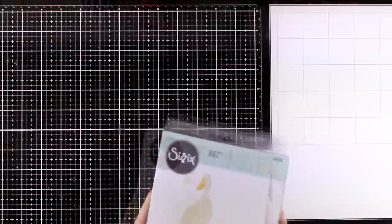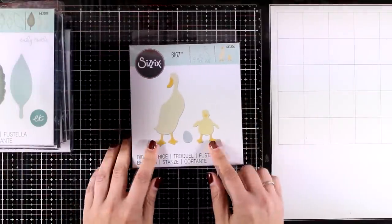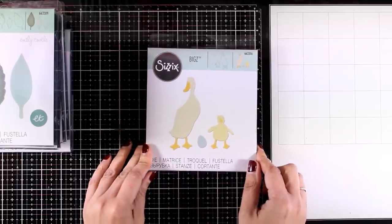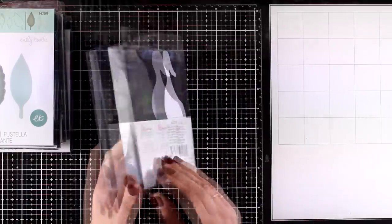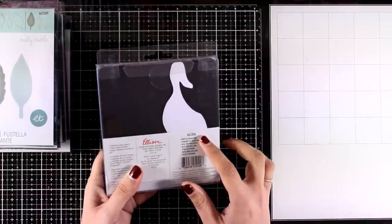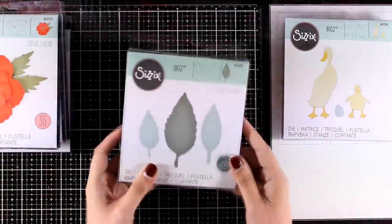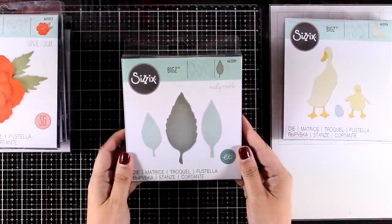The previous two dies were the Bigs Large. Now let's move on to the regular Bigs dies. This adorable one is called Duck and Duckling — it is perfect for Easter as well as for new baby cards. The duck is quite big so it would work for scrapbooking as well as a lovely focal point on top of your card.